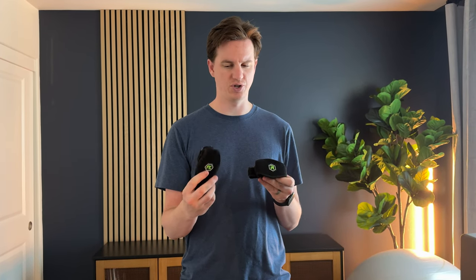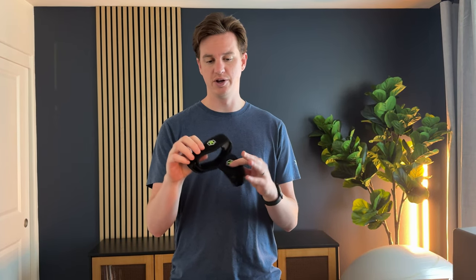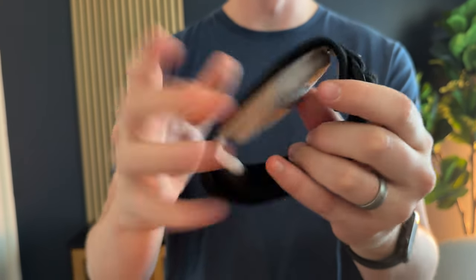I got sent these elbow braces in the mail, so I'm going to show you a little bit about them today. They come in a pack of two, both felt black, and they have this backing — part of the brace — to put a little pressure on your arm. They have two sides.